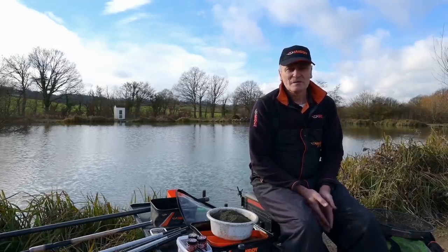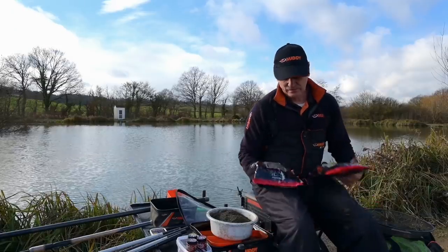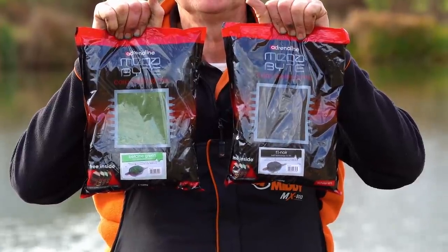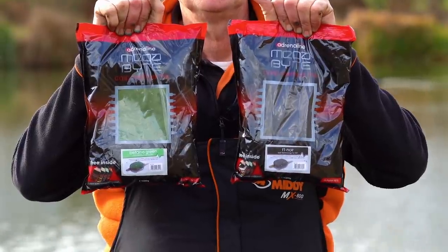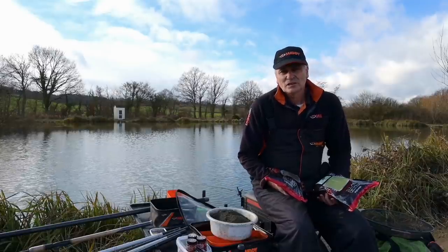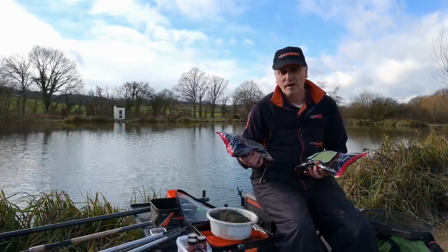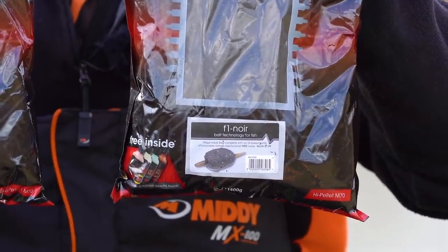One good way of stimulating bites this time of year is introducing groundbait. This is the groundbait I use — it's Adrenaline and I use quite often at this time of year a mix 50-50 of the Beet Tan Green and the F1 Noir. When the water is clear, which it still is in the springtime, I add F1 Noir to match the colour of the bottom to get it a bit darker.